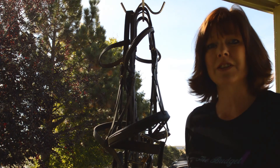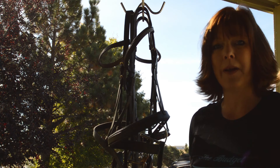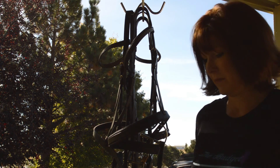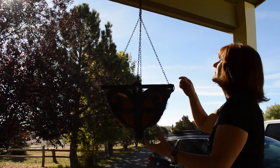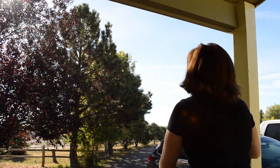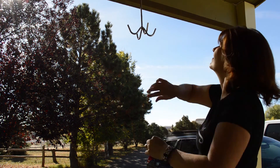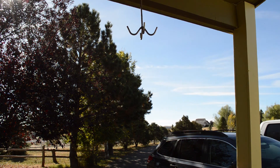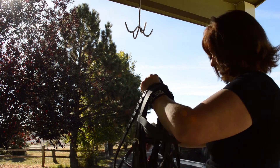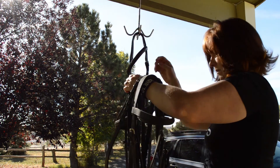Hey everyone, it's Lisa from budgetequestrian.com and today I'm going to show you how I clean my bridles. The first thing I do is I have a planter out front and I take that down — this is where I like to clean my bridles. I like to do it outside, especially during the summer and spring when it's not raining or snowing. I have a tack hook that I put up and then I bring out my bridles and put one bridle on each of those hooks.